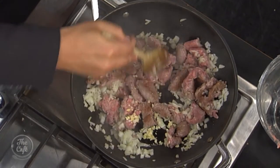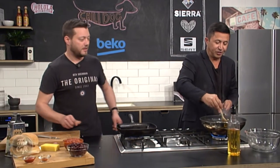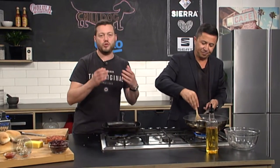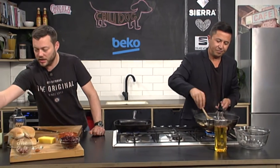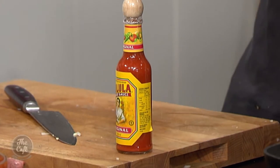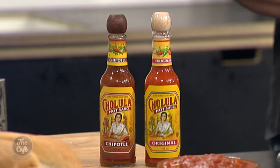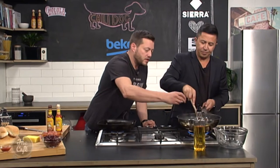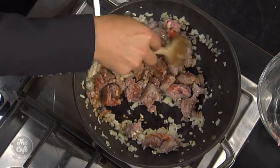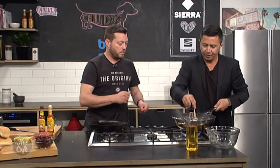Speaking of spicy, how spicy are you going to make this? Well, it is called a chilli dog. That's the beauty of making the chilli yourself — you can add as much or as little spice as you want. We've got the classic chilli sauce, and if you want to spice it up we've got chipotle chilli sauce for a nice smokiness, or a sweet chilli sauce. I've got a little bit of chilli powder — just a light sprinkle as we cook everything down. About five to six minutes breaking down the sausage mince and sweating the onions, then we're ready for the next stage.